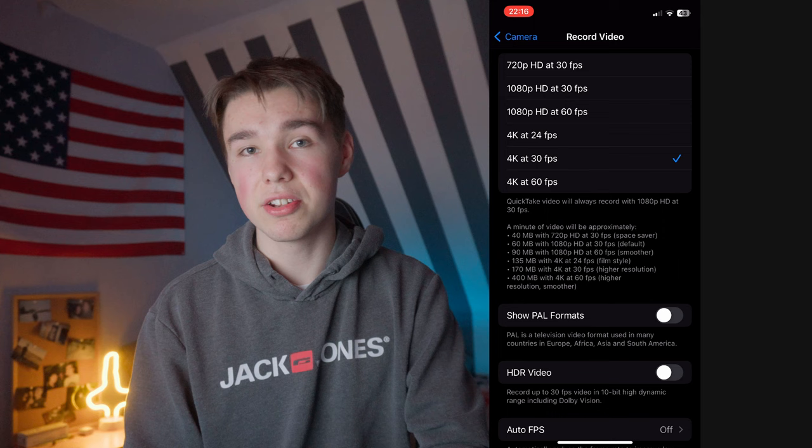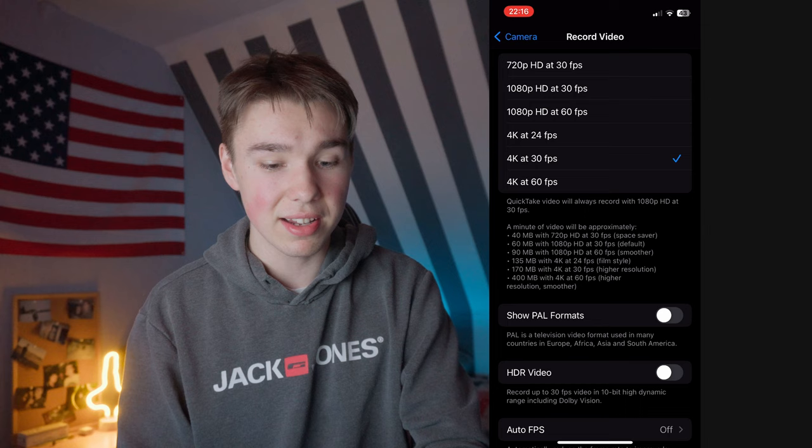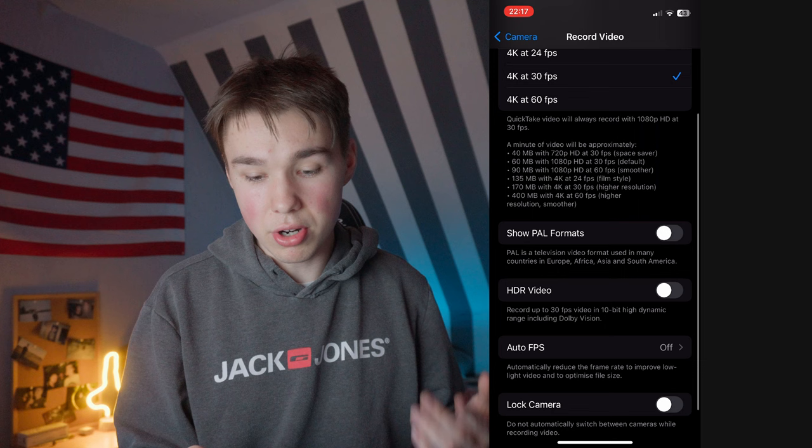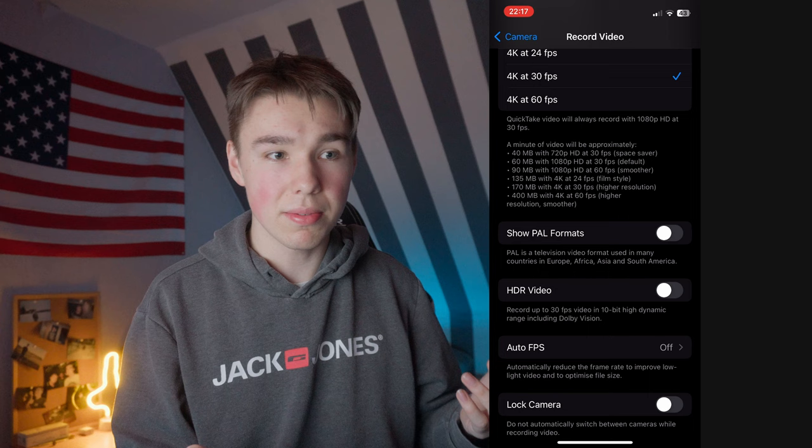Some people even prefer 4K 60 — I've tested it and it looks pretty good. But for my vlogs I shoot in 4K 30 and for this channel in 4K 24. When you scroll down you can see the option to show PAL formats. Even though I'm in Germany where that format is used, I leave it turned off because I don't like how it looks. But if you want to shoot in 4K 25, you can turn it on.